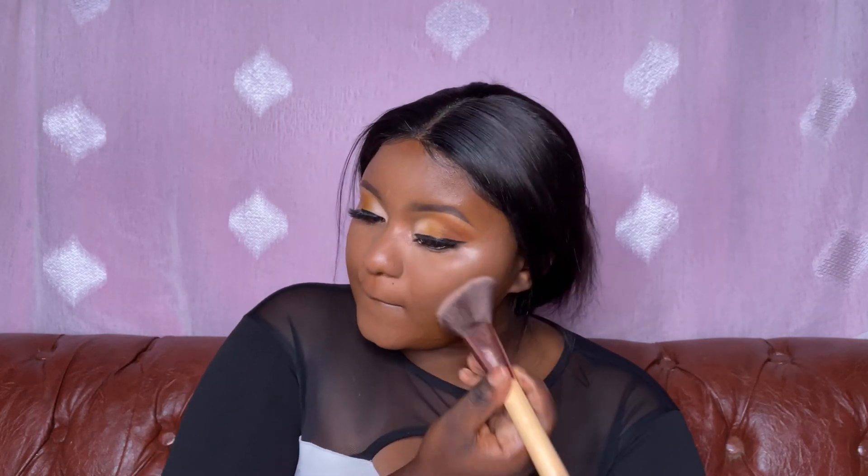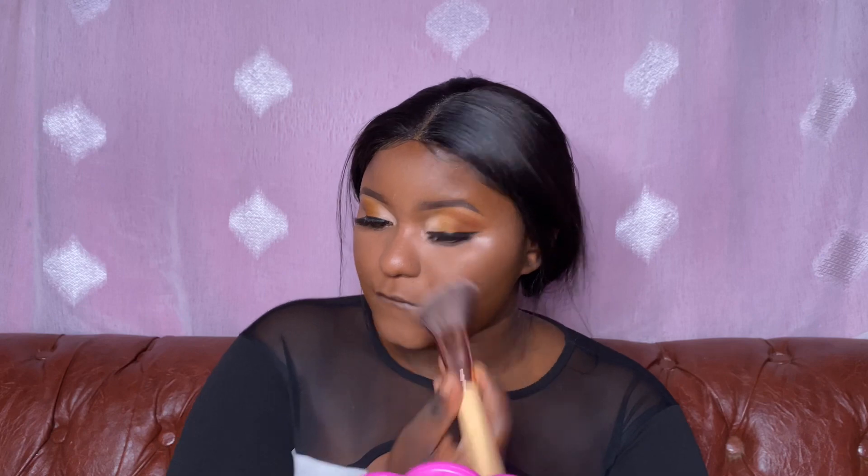For contouring I'm using this Illegal finishing powder — it's the darkest powder from Illegal. Finding a contour shade for dark girls is really a problem. I'm going to contour with that, even on my nose, and then go in with this Maybelline lipstick.